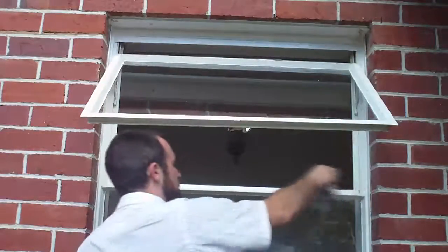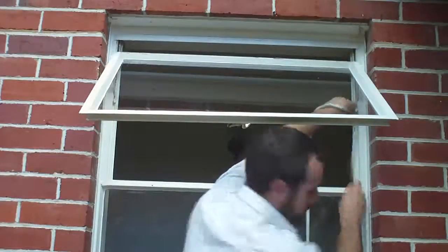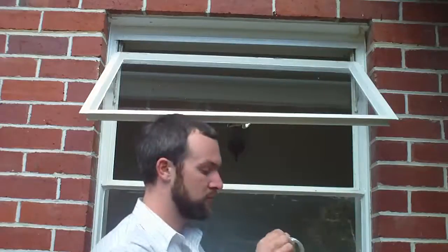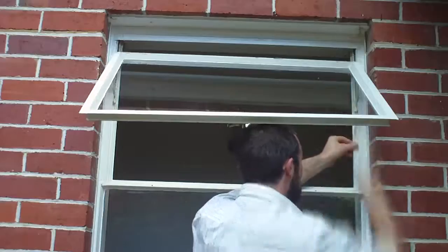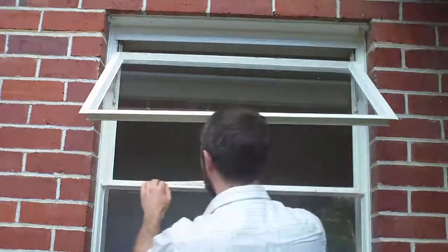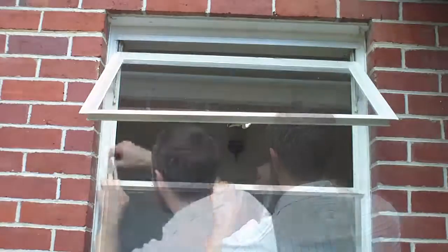First, clean the window frame with a damp cloth and then allow it to dry naturally or use a dry cloth. Now measure the tape up against the window and cut it to length. Start to peel the backing away and stick the tape into place as you continue pulling the backing away. Repeat for the surfaces on the frame as necessary and then check again for drafts.